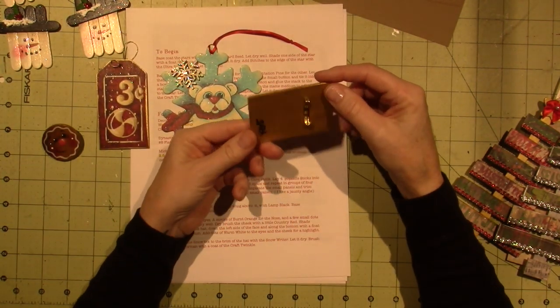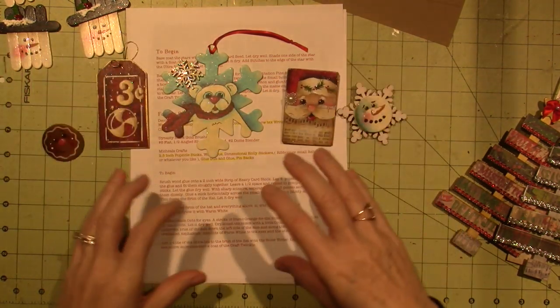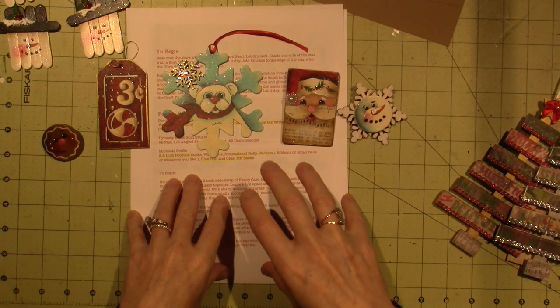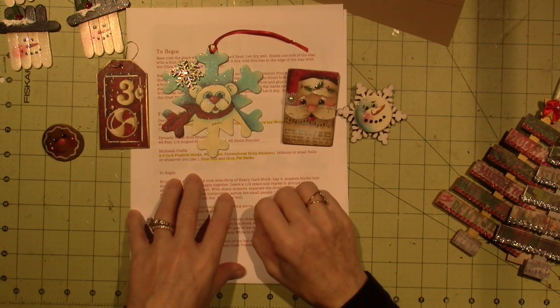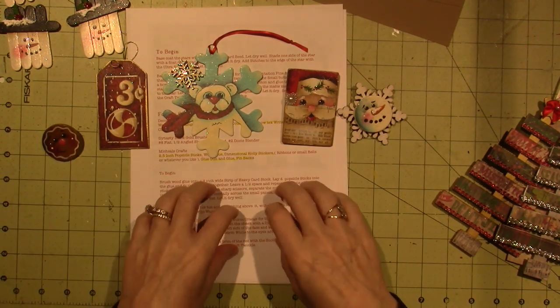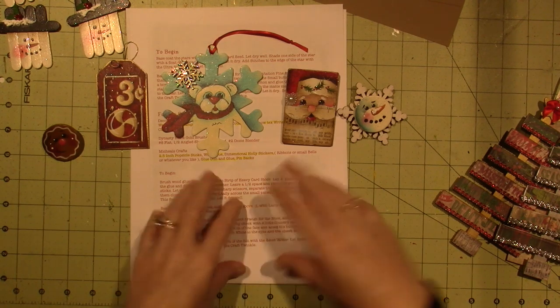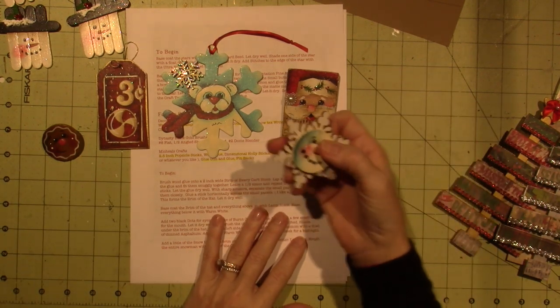I'm just giving little tutorials on how I paint them, but she's already prepared everything. I'll put the link for her Facebook in the description box for you to go over, and in the files you can actually print out your own copy of the different Random Acts of Kindness that she's done in the past.